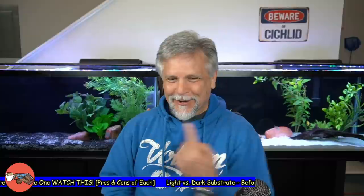Hello YouTube friends, Ben Ochardt here. Thank you so much for tuning in. Today I want to talk with you about substrates. Now that I've had an opportunity to actually work side by side — literally side by side, as you can see behind me here — with a very dark and a very light substrate, I can give you some input about the pros and cons of each one. So let's get right into it, and I appreciate your comments below on what you think about this topic and what's been your experience using light and dark substrates.